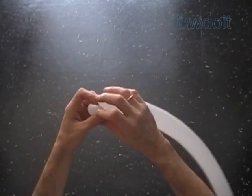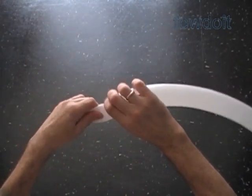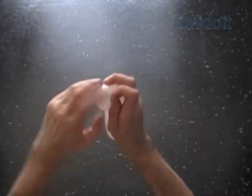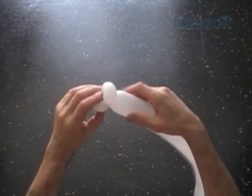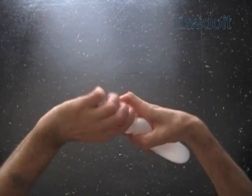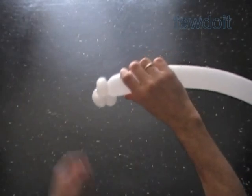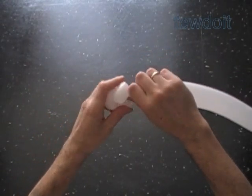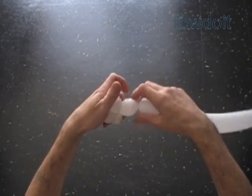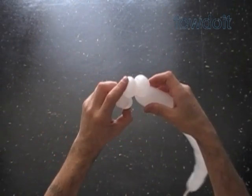Twist the first soft 1-inch bubble and lock both ends in one lock twist. Twist the second soft 1-inch bubble and lock both ends in one lock twist. I squeeze the balloon to make some little space between the bubbles. Twist the fourth soft 1-inch bubble and lock both ends in one lock twist — here you can see the space between bubbles.